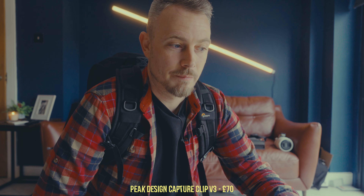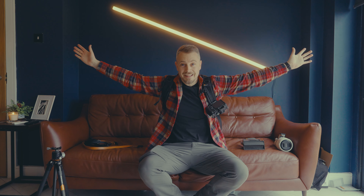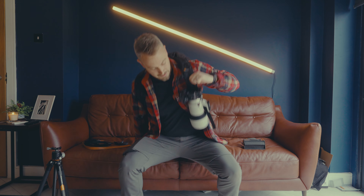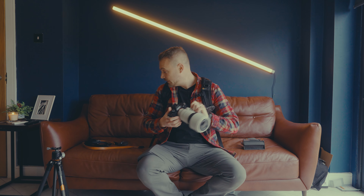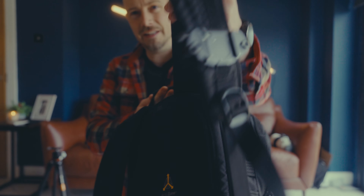I'll start with the Peak Design Capture Clip — it's probably the most asked-about accessory I've got. People see it in the videos and ask what it is and where to get one. Essentially it allows you to mount your camera hands-free, and it's very strong. I've used it for years and have about five of them across different backpacks. They're invaluable when you've got dogs and other things but still want to carry a camera. I hate getting a camera in and out of a backpack, so these work absolutely perfectly.